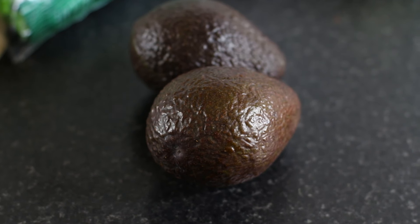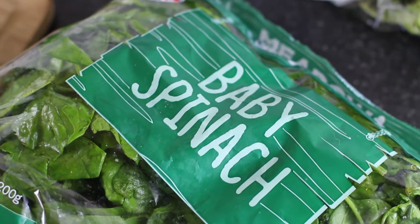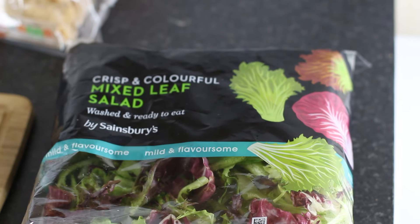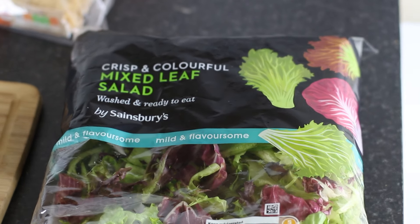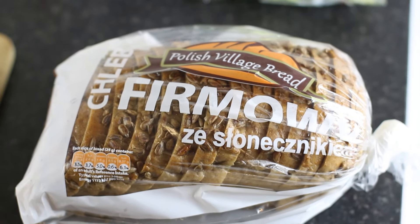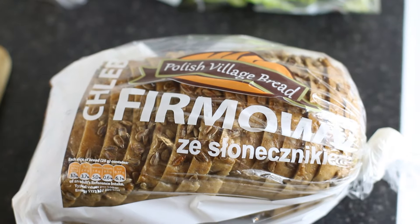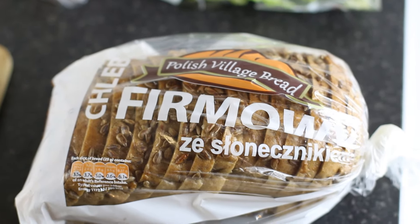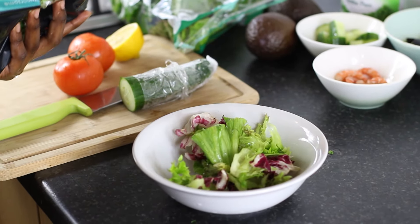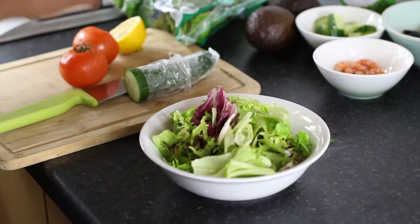You need about one and a half to two avocados. You also need some baby spinach, which you can get from your supermarket, and some mixed leaves — I really like the taste of these. You need some brown bread too; I got this one from a Polish shop, it's really thin and it fills you up quickly. Before anything, make sure you wash your mixed leaves off camera. Now I'm going to slice my tomato and cucumber and get that ready for the salad.